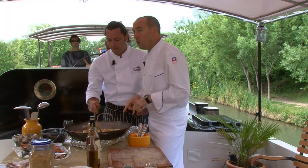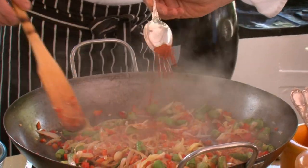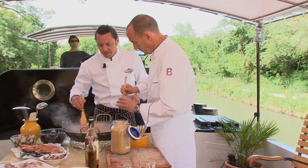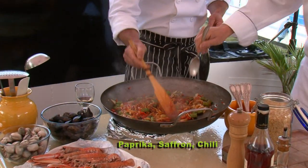That's starting to look really good. You can even add some of the spices already — it's always good for the spice to get the flavors into the vegetables. Paprika, saffron, soft chili. Give it a little kick.